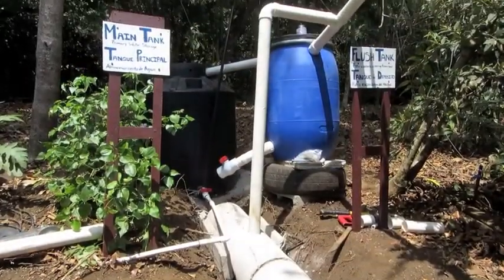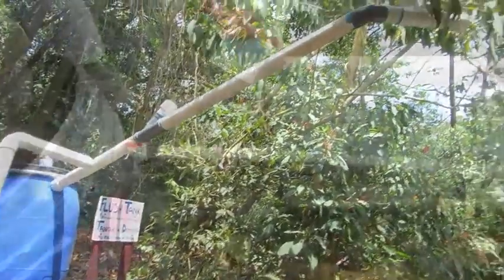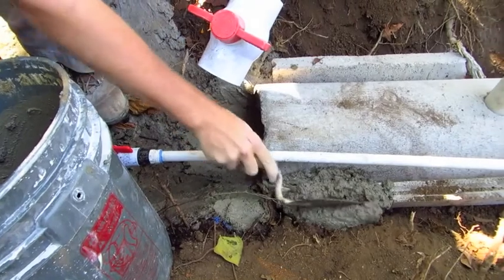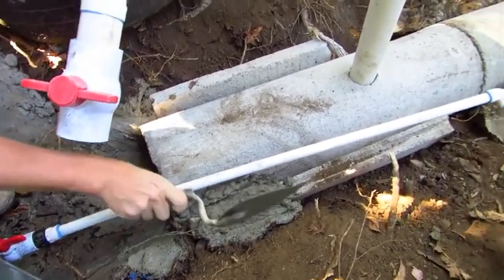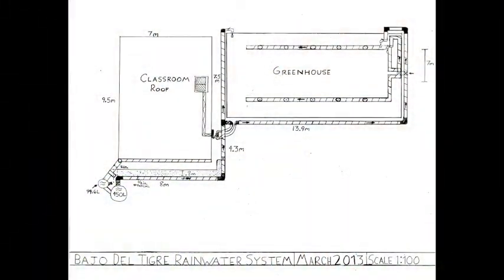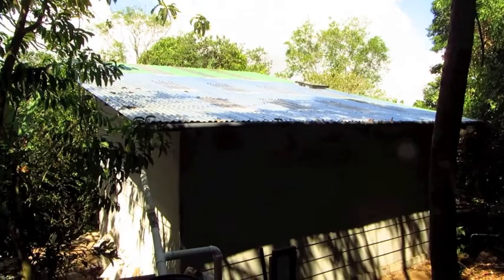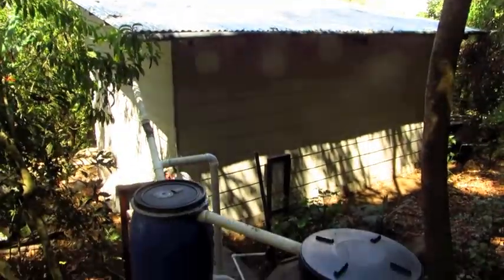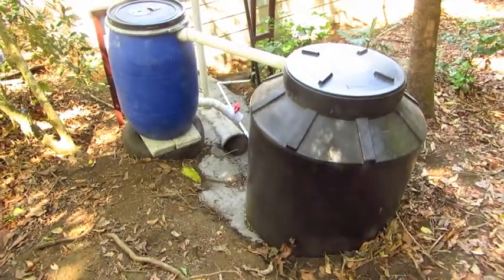We now return to the overflow system, where we have connected the overflow pipe into a concrete tube. The tube will also receive water from the shutoff valve on the flush tank. We then need to concrete the sides to prevent erosion, and the tube will prevent erosion from coming over the side of the hill. We have now completed the system with the solar panel, pump, as well as all the plumbing and holding tanks. Starting from the roof, we move down into the two tanks where we have completed both the shutoffs, the overflow, and concrete around the sides.